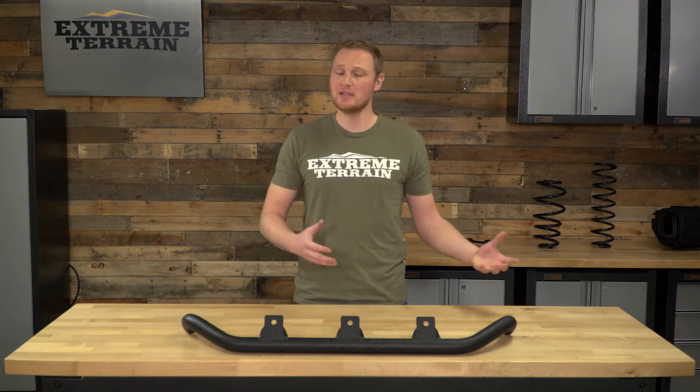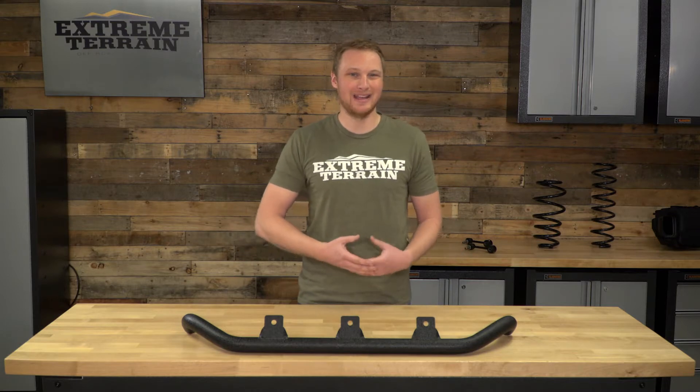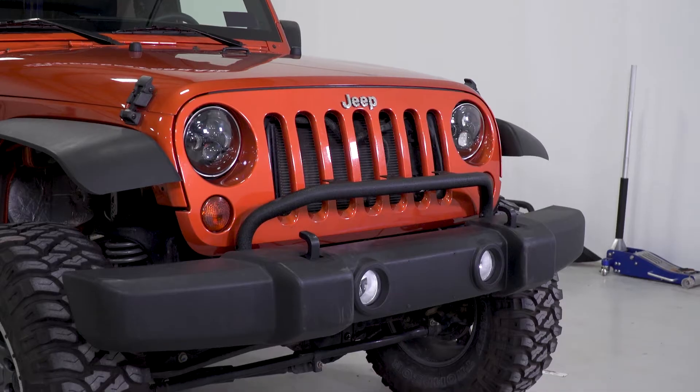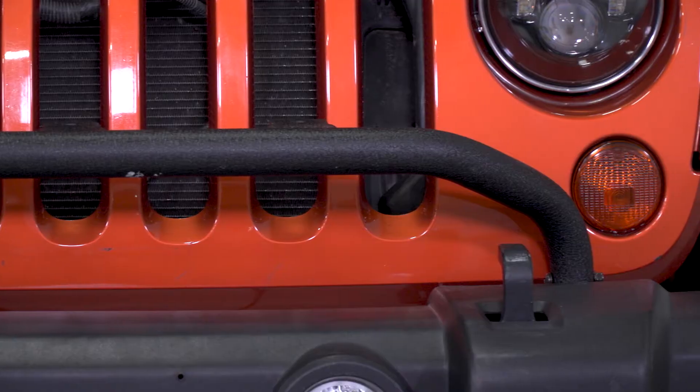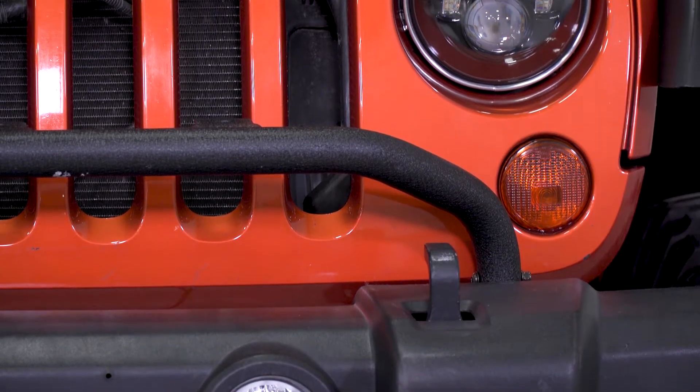This bar is going to be fairly similar to some of the other ones on the market, and it's also going to be similarly priced, which is a bit of a surprise. Generally, when you're getting something that is made by Mopar, you're paying a significant premium over some of the other aftermarket. However, this part is still very fairly priced and well-built, and I think this is going to be as good of an option as any if you're looking to add a light bar to your factory bumper.